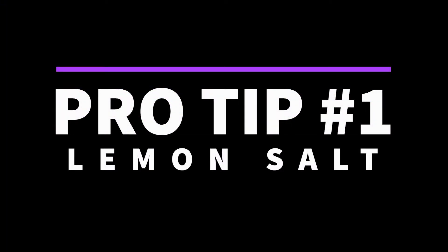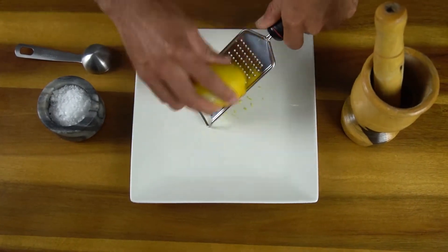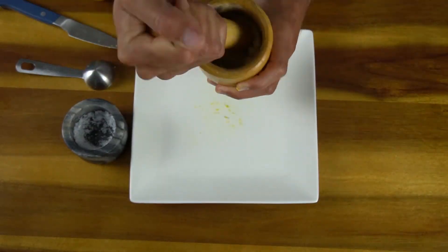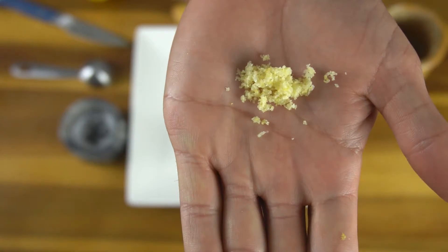Pro tip number one: lemon salt. Yes, you heard right — lemon salt. This simple combination of lemon zest and Maldon salt will blow your mind. You can literally sprinkle this on anything and it will elevate your meal to the next level. Don't take my word for it — try it.